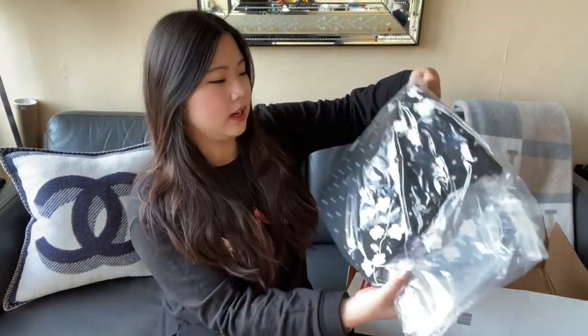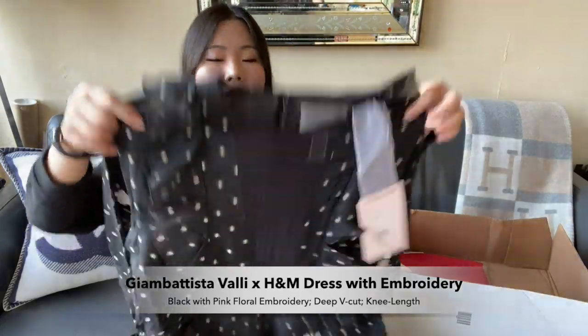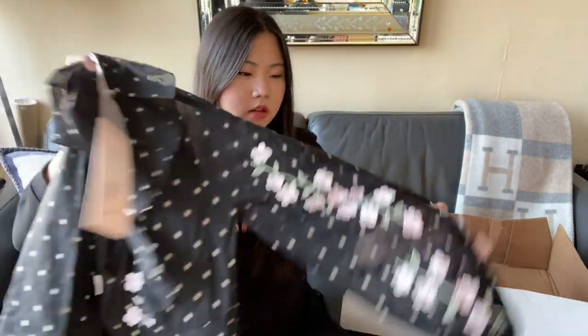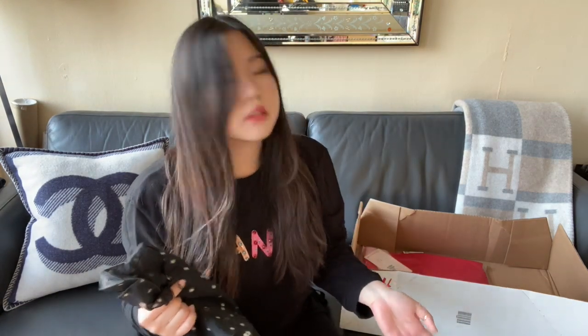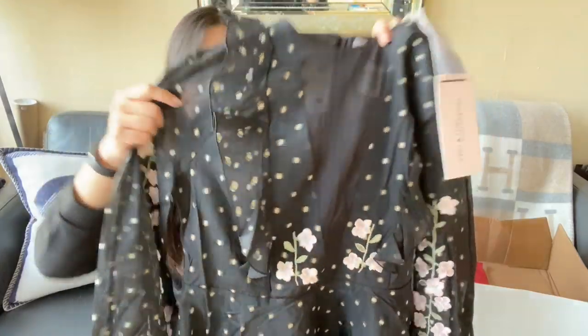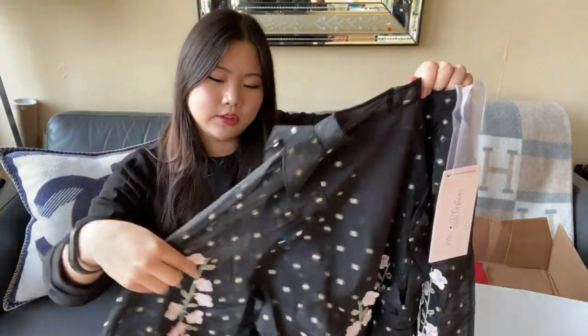I also picked up this item here — another dress. This is the floral short dress. It looked really cute on the website, but my first impression is I'm not that keen on this fabric. I'm still going to try it on and give it a shot, but I'm just not sold. The chiffon dress has a nice, soft, flowy feel — I'm pretty sure it's polyester. This one is a lot more stiff and rigid, but I'll share more thoughts when I try it on.